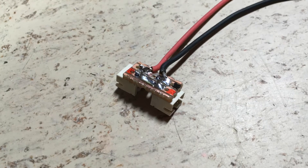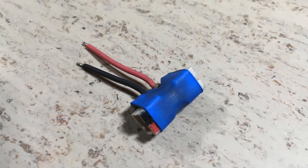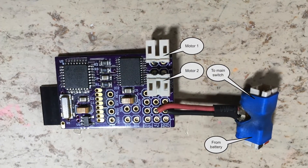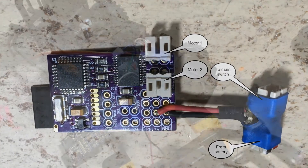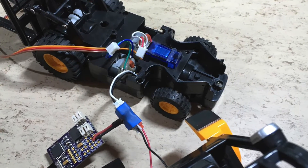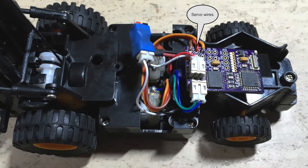This is the main switch adapter board. Here you can see how the battery and the main switch are wired up. The board is now in place and the servo is also wired up.